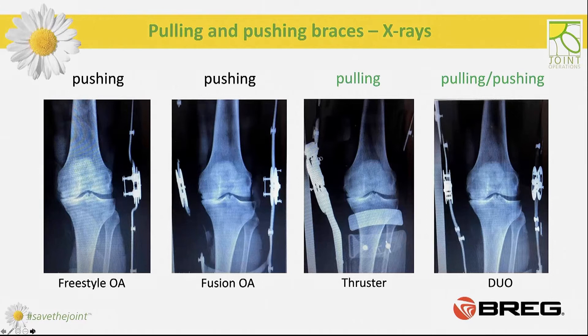On the x-rays, we can see the same knee but in four different braces. The effectiveness of all four braces were quite similar. However, the comfort level was different and the patient felt most secure in the dual upright brace. The reason for the choice was also ligament instability.